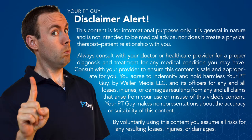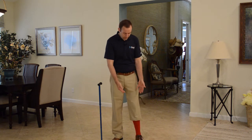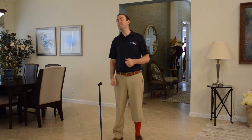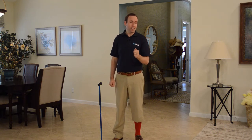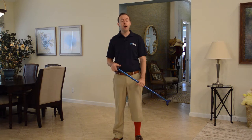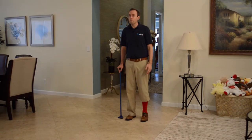In this example, my left leg hurts — it's red, it's inflamed, it's aggravated, it hurts. I can take pressure off of that leg using the cane when I'm walking, if I know the right technique. Let me show you how to do that.